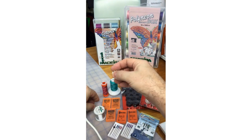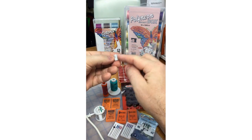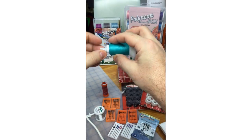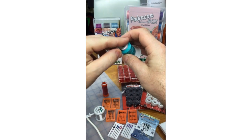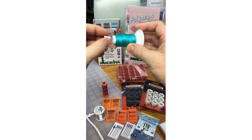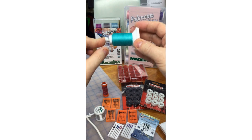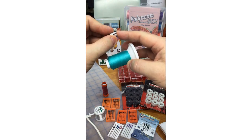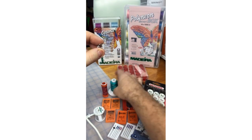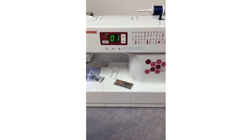From your Janome dealer you can also get a special spool cap, available in a blister pack. These can be used flat or with the tapered end going into the hole of a mini king spool. You can use this special spool cap depending on what your spool or cone of thread looks like — they're available from Janome dealers, who can also ship online.